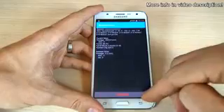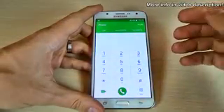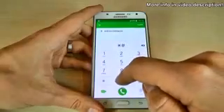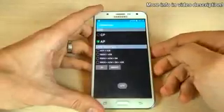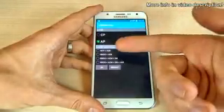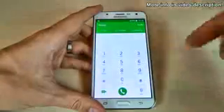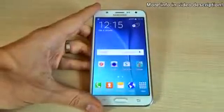The last code I want to show you is the USB settings code. To enter this menu just type asterisk hash zero eight zero eight hash. From here you can set what USB settings you want, then click OK and reboot. That was my video for today — I hope it's useful for you. Have a nice day!